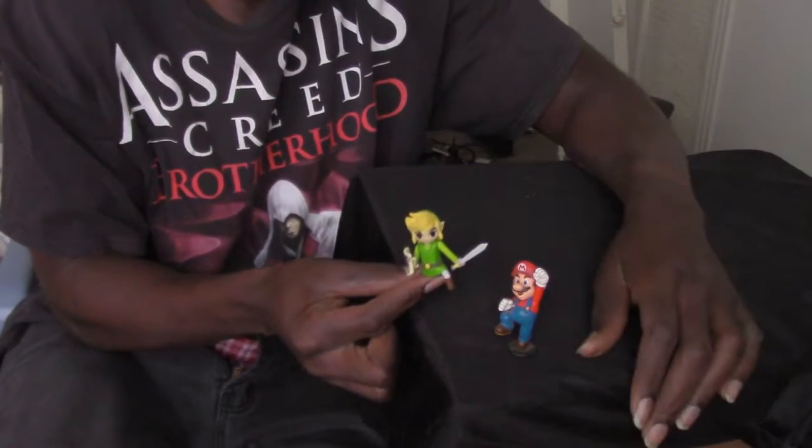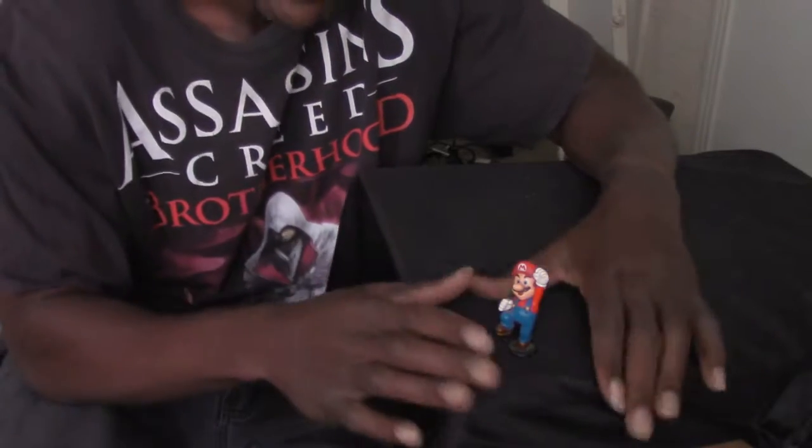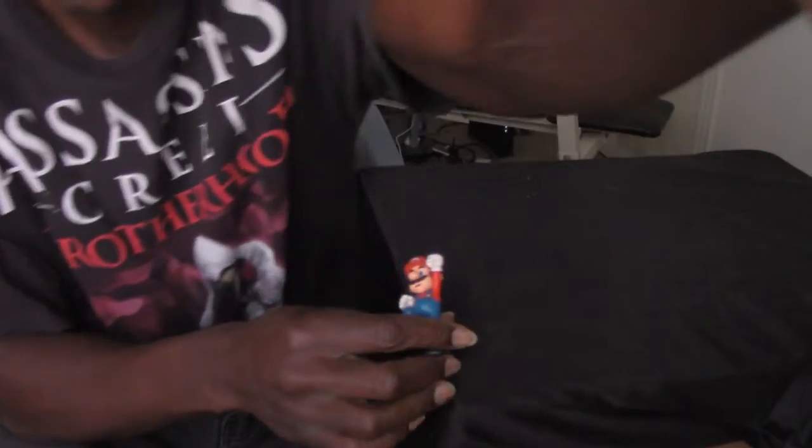The Mario stands very well. The Link one didn't really stand well, but this Mario has a base platform. It doesn't really have any articulation or anything — just a nice little figure to keep in the background as a display piece.